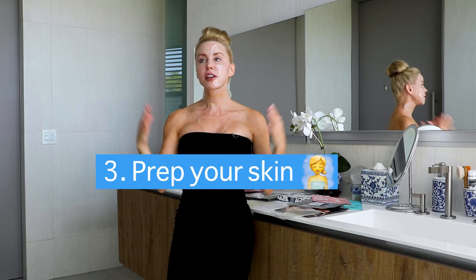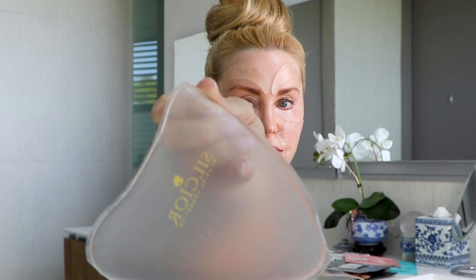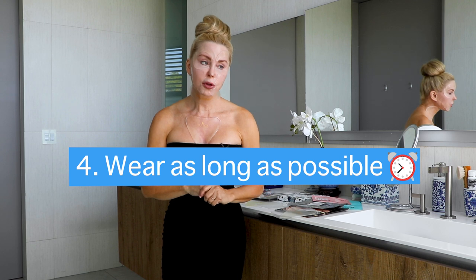The third rule is you need to prep your skin — just a simple wash and a thorough dry. You do not want to have any creams, potions, or anything on your skin because the patch will not stick. And even if it does, every time you take one of these off, on the patch is your skin cells and whatever cream you had on. So you really want to make sure your skin is as clean as possible. Rule four: wear them as long as possible — at least one hour, and preferably up to eight. If you can sleep with them on, that's best.